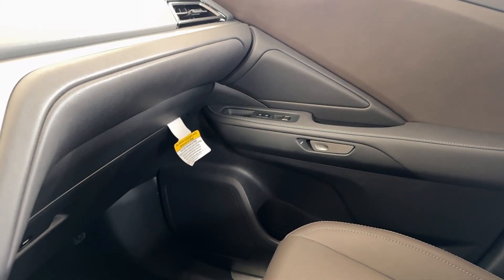Lexus models with digital latch have the same door handle operation on all four passenger doors. Stay safe out there everybody. Thanks so much for watching and we'll see you next time.